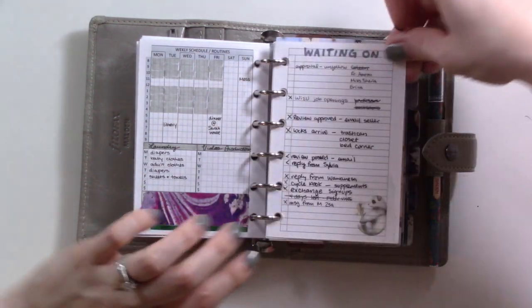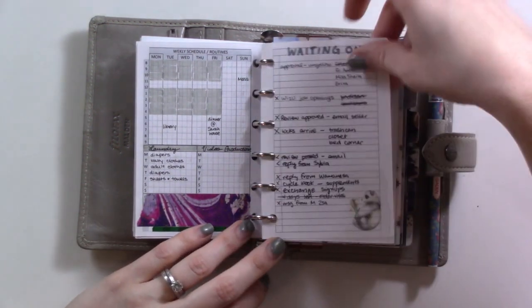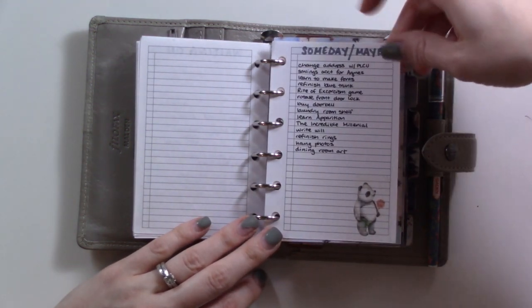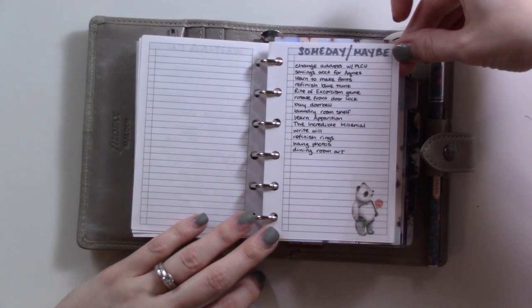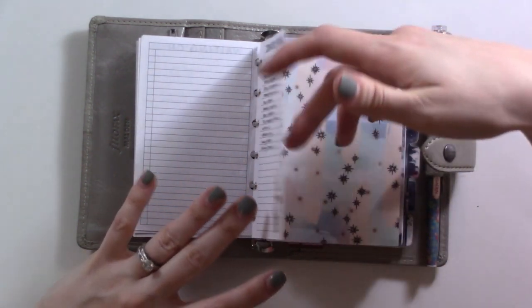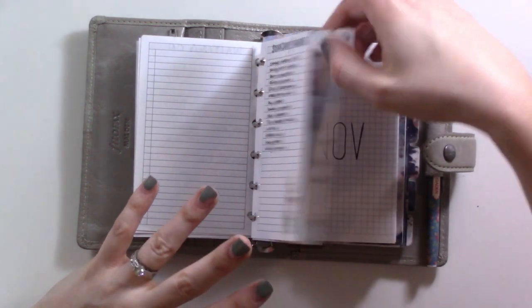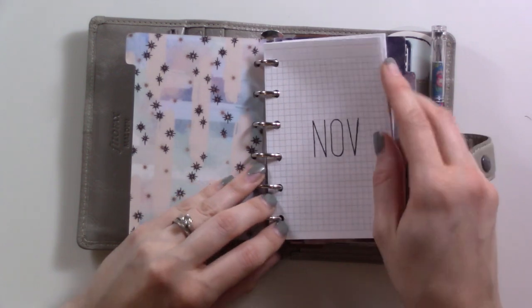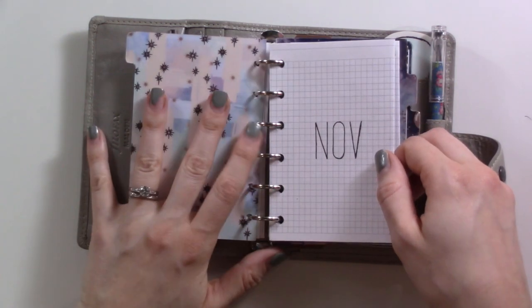My waiting-on list is getting a little full so I'll need to replace that. I did redo my someday-maybe list — got rid of all the things I'd done or decided not to do, so it's more slimmed down. I know I should look at it at least every month or every couple of weeks.